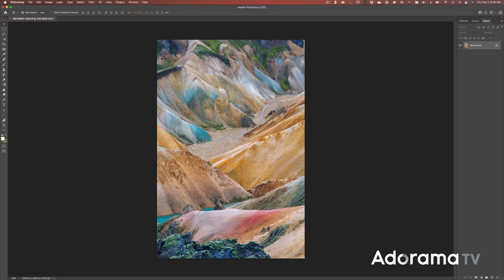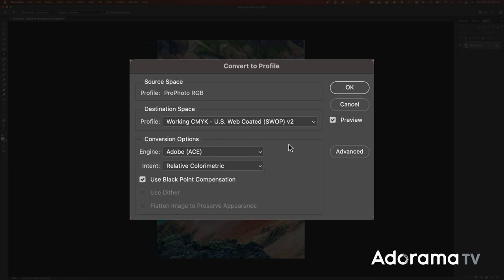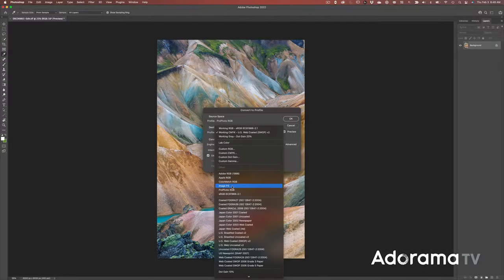Third, embed the appropriate color profile. What color profile should you embed in your digital file? Many online services will accept any color profile, but I recommend either Adobe RGB or P3, both of which have a wider range than sRGB.